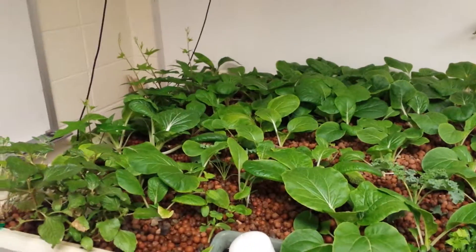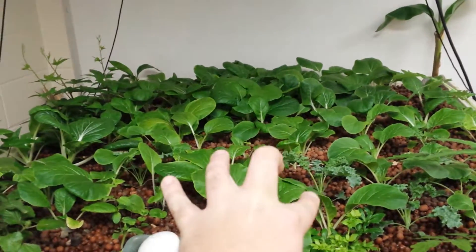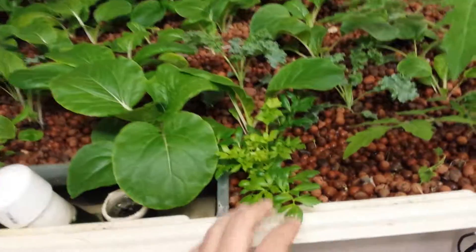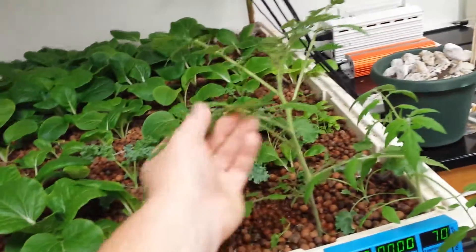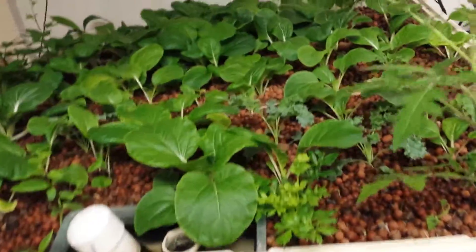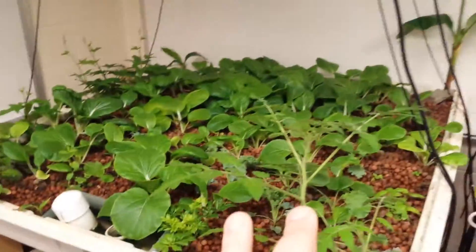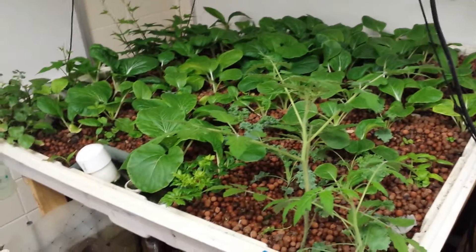I'm giving you an update on the progress of the system. I'll probably give another update on the bok choy in about two weeks before we harvest it. This is some celery that we planted in here, and a tomato plant that came out of nowhere. I'll probably take that out — tomatoes don't do too well in young systems like this one. I'll have to wait until later; I might do one tomato plant. But we're going to switch over to my hydroponic system and I'll show you the tomato plants we're starting over there.